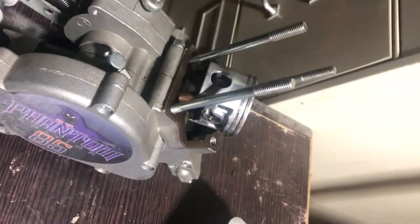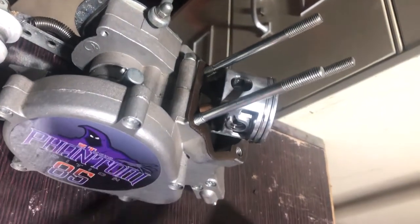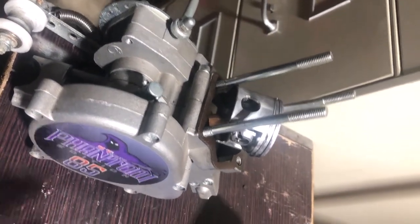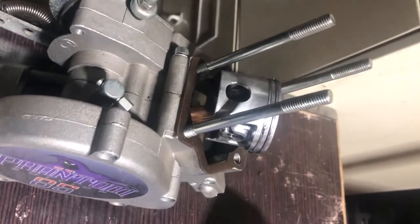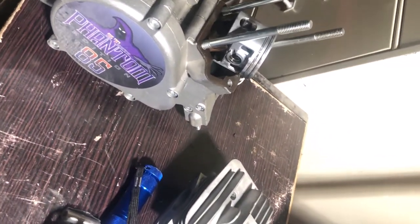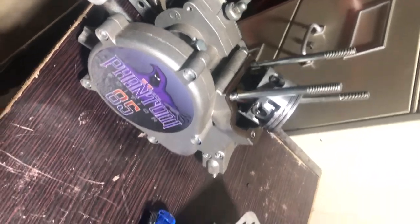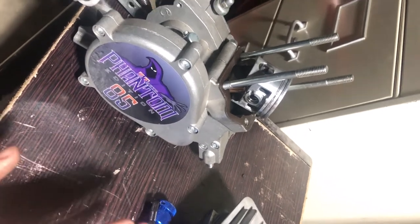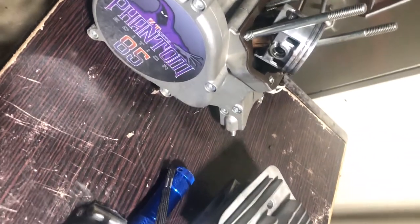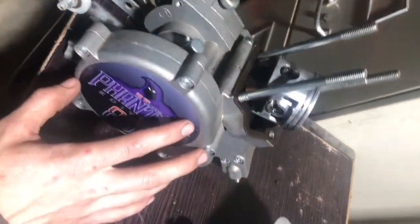I'm only gonna put this motor in a trail bike for now. Everybody knows the Phantom 85s have so many little design flaws - it's not worth investing huge time and money into. I'm gonna port it and do some fun stuff to it, put it back on a bike once, and if it blows after that, that's it for Phantom 85s for me. I've got better, more reliable motors to build.